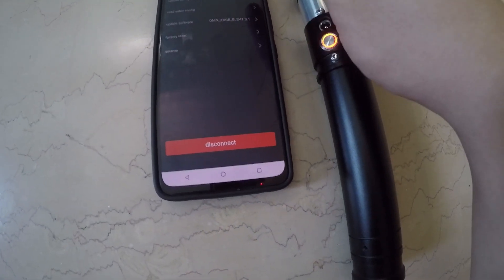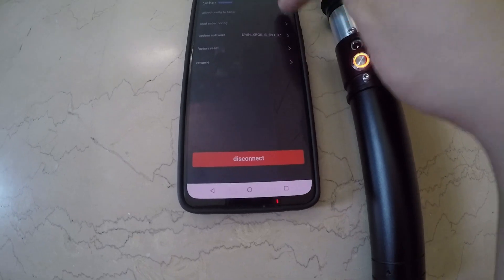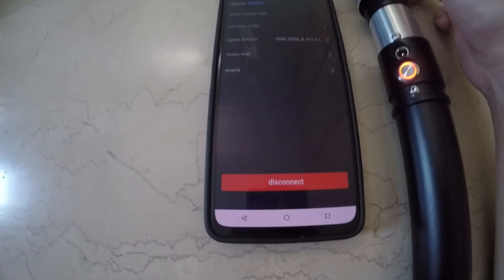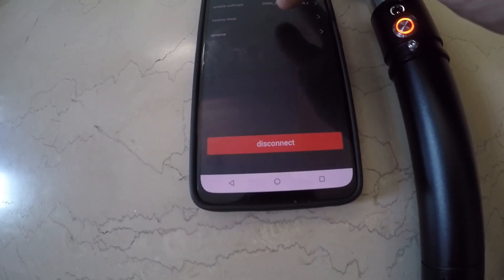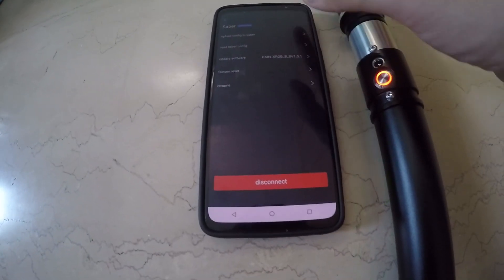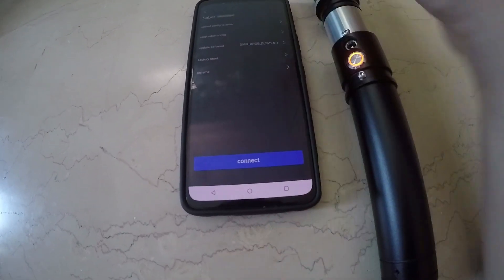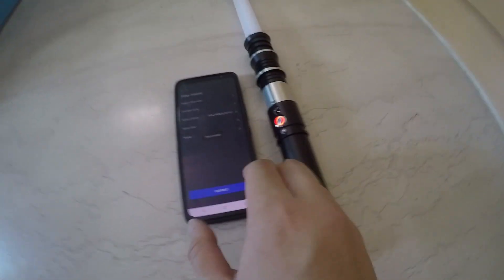You can see the sabers that are paired up, and if you want to disconnect you can also read your saber config or upload config to saber — though I'm not sure if that's ready yet. You can even factory reset and rename the saber to whatever you want. So that's disconnected and now it is disconnected.